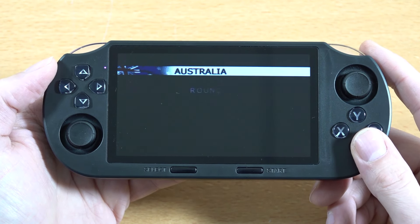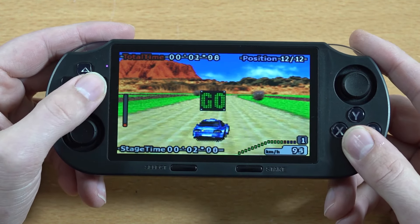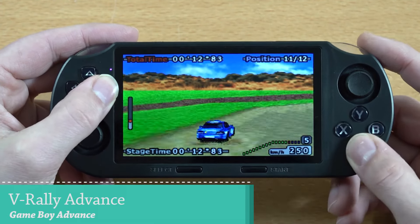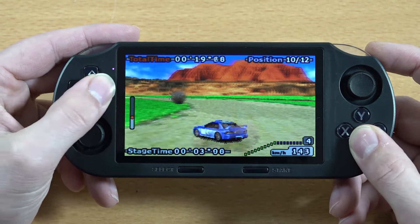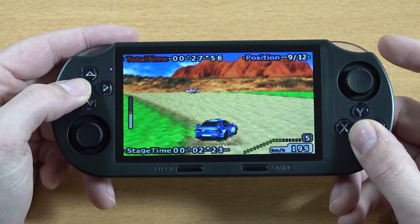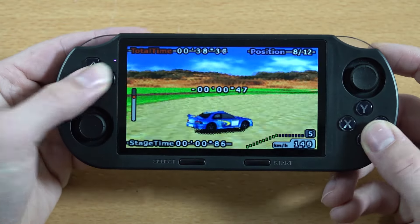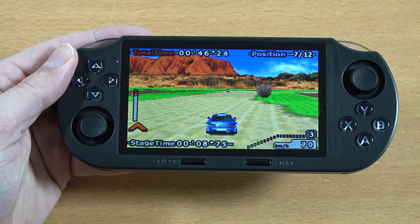Let's move on to some rally on the Game Boy Advance. I think GBA will utilize the screen a little bit better than the normal Game Boy. So far so good — no weird audio glitches whatsoever, and the audio sounds great. Overall emulation performance is nice. I love rally games, seriously.